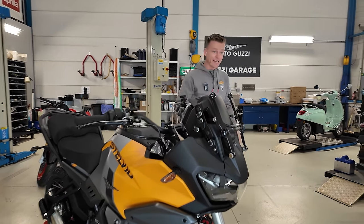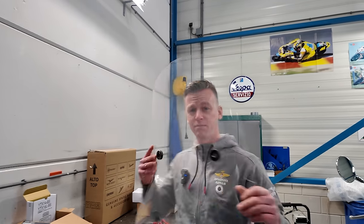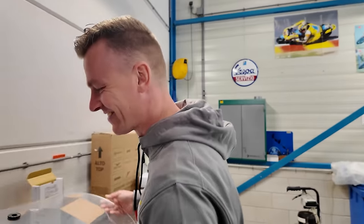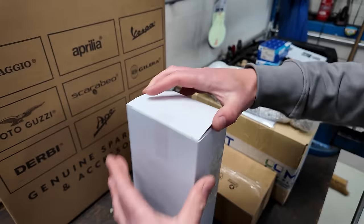It's time to unbox some goodies — accessories! First up we got the windshield — just kidding, it's not for this one. So first up we got this little white box here. Looking at the shape, it's probably going to be the mirrors.